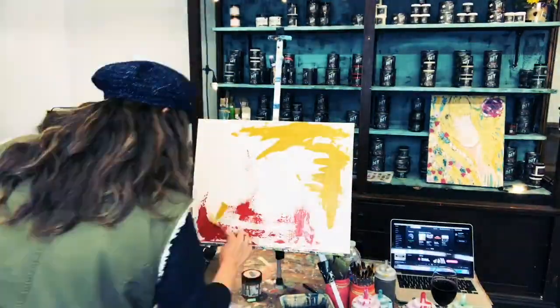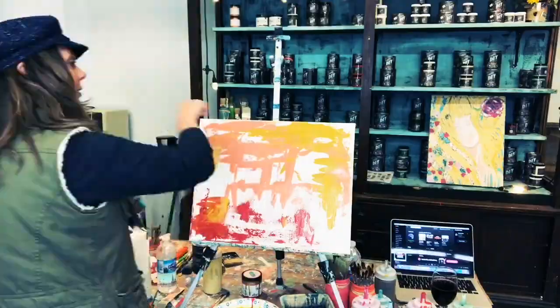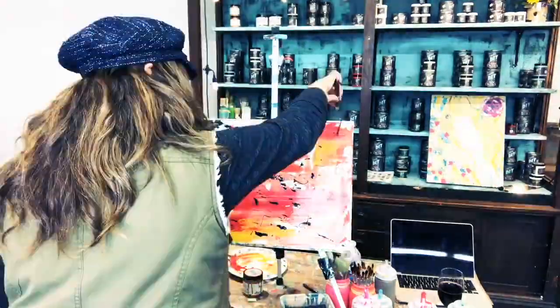I am so excited about the new painting that I just finished. This isn't just an ordinary painting — this was made for a special purpose. You might say painting for a purpose.